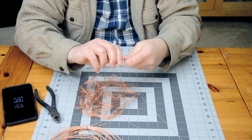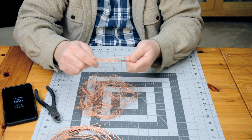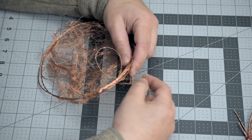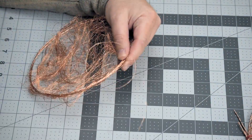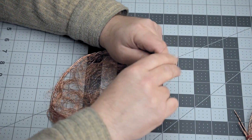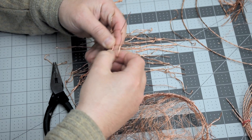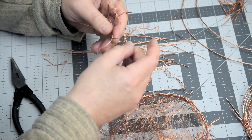I'm giving the nest some structure with this 18-gauge copper wire, which is also going to be the support for the entire nest. I'm looping jewelry wire through to kind of sew it all together. For the nest, I made these rough random grids using more of the 18-gauge wire. Everything is just twisted together and crimped in place with the pliers.